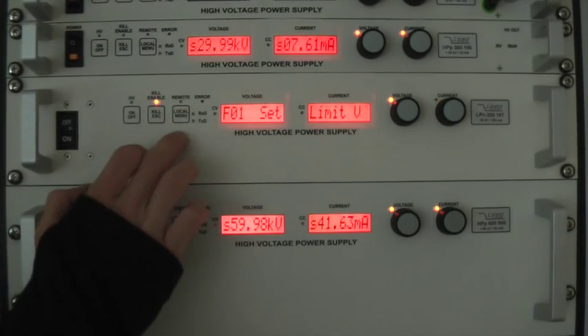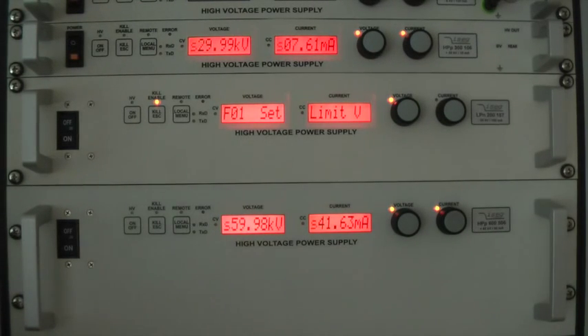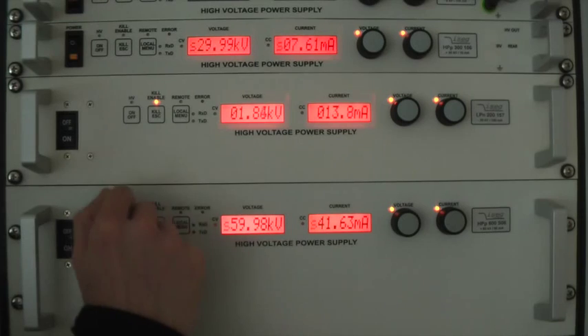By pushing the on/off button again and then pushing the button labeled local menu, you can get into the unit's settings. By pushing the kill button — which is at the same time the escape button — you will get into the display mode where it shows the unit's actual output values.